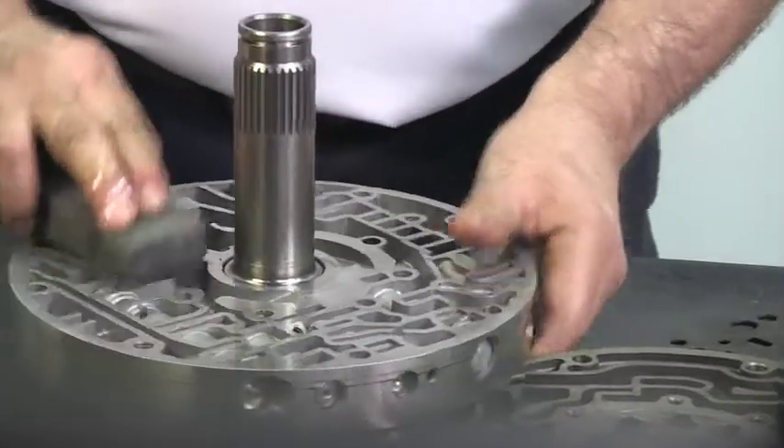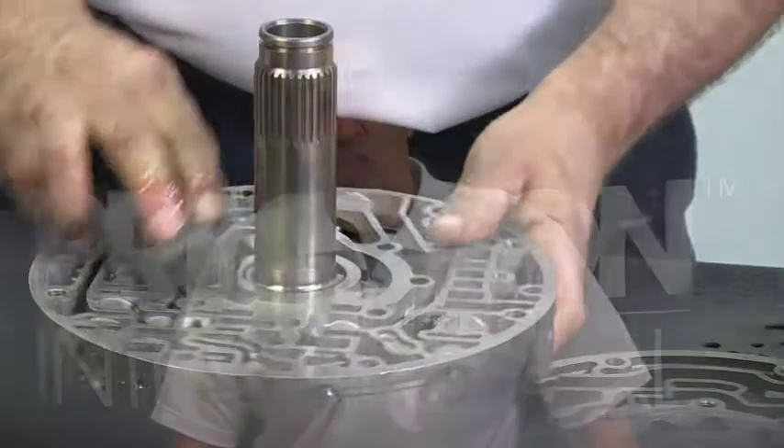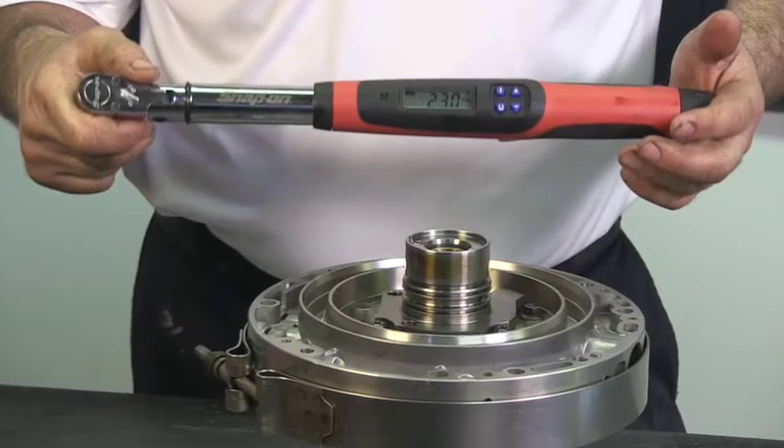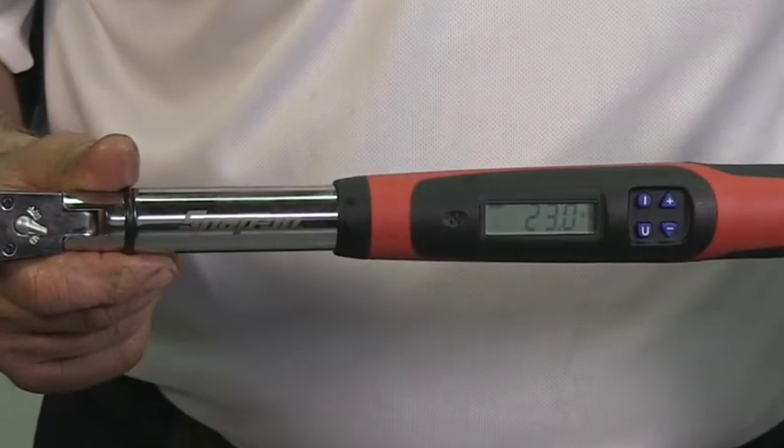Always run a large whetstone over all three surface points of the pump prior to assembly. A torque wrench is a must — 23 foot-pounds maximum — and always start out at half the maximum number.